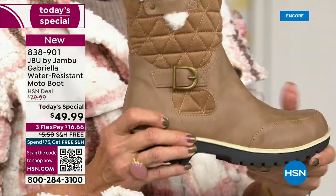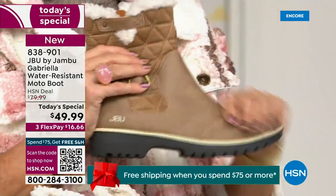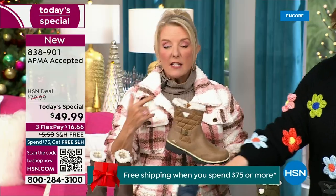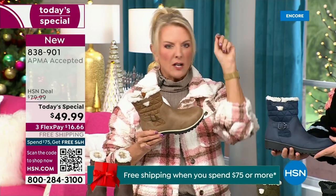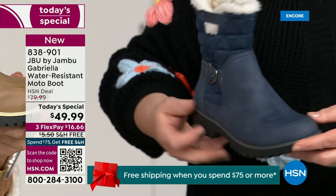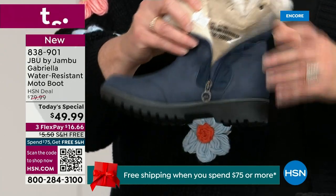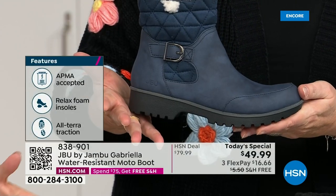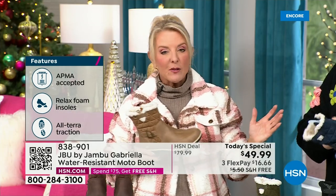If you walked into a retail store, you'd think it was nubuck leather — it's so authentic. You'd think it would be at least $99. For $49.99, you can get this home on FlexPay with a major credit card for a little over $16. We have free shipping tonight, and that price and free shipping actually changed just a couple hours ago earlier today. So it is the perfect time to get that great boot.